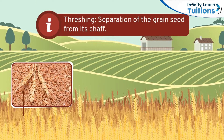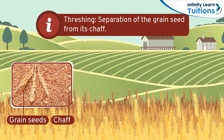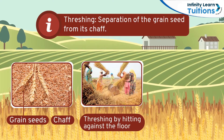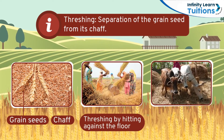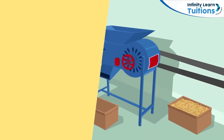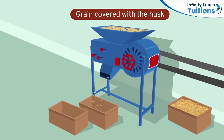Threshing involves the separation of grain seeds from the non-edible stems or chaff. This separation is either done by hitting the bundles of wheat against the floor or by stomping on them with some help from animals like cows or buffaloes. After threshing, we obtain grain seeds covered in husk and the chaff is left behind.